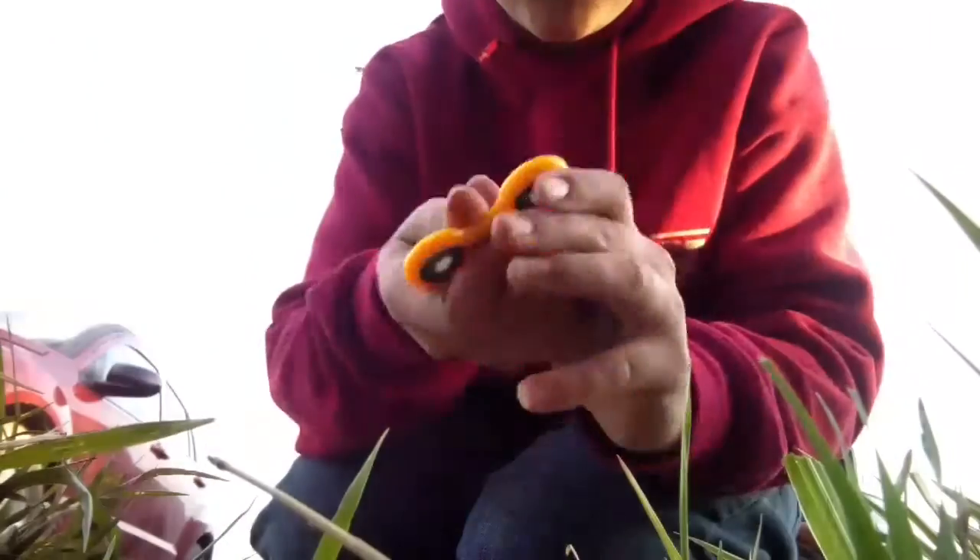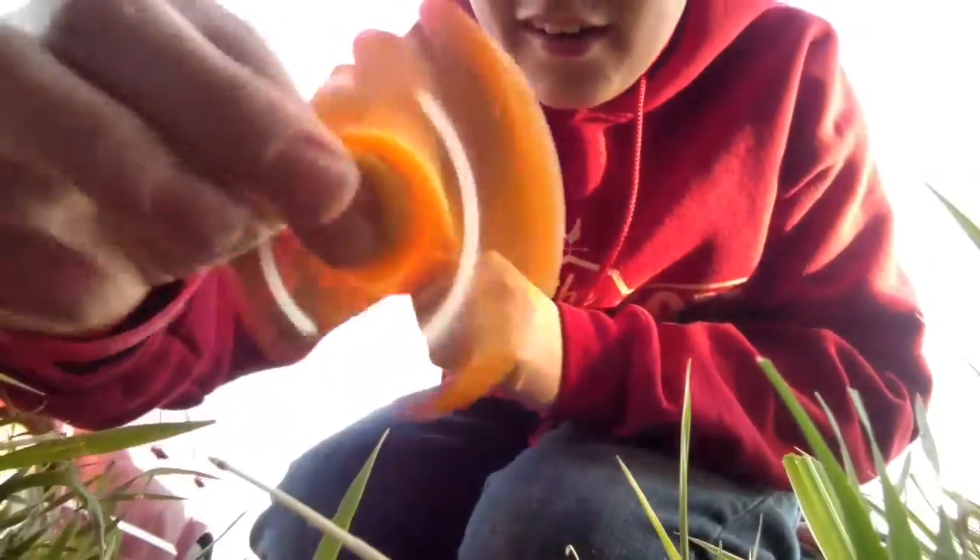What's up, guys? I finally got a fidget spinner — just one of them. I also got an idna presser.